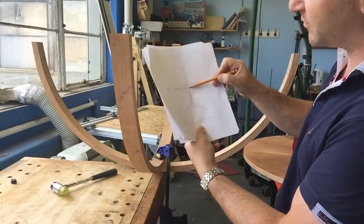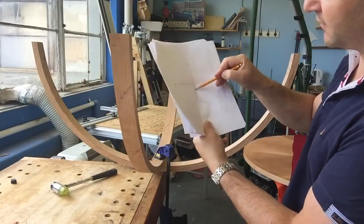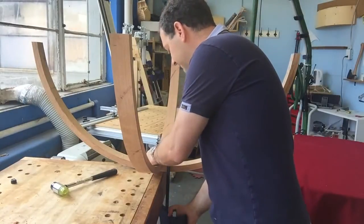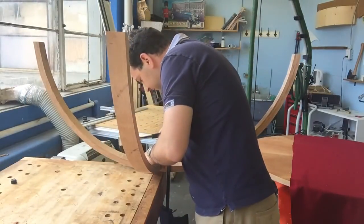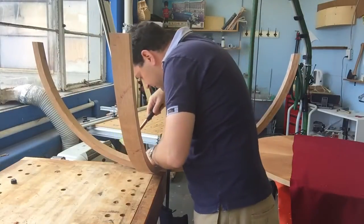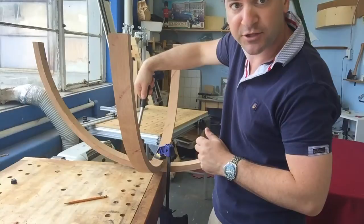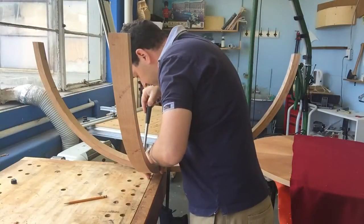So what it tells me is that this centre point needs to be moved down in this direction - I estimate about 3 millimetres, an eighth of an inch. So what I do is loosen the clamp and tap it. I'm going to make a line so I know where my starting point is, then tap with the hammer in this direction until I see about an eighth of an inch from my line. Then I'm going to measure again.